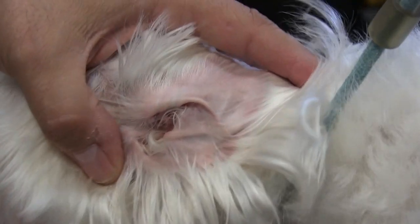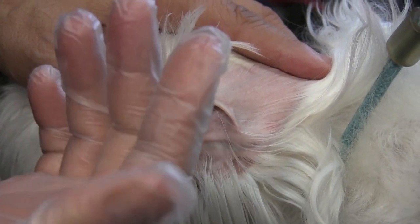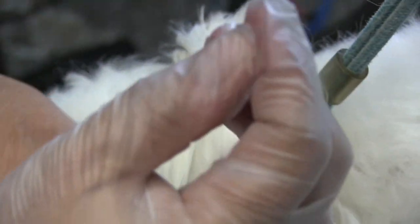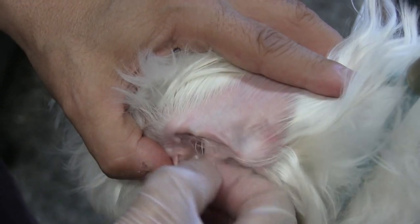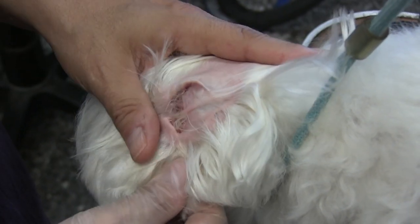We're looking at the good ear right now. I put gloves on because we get this comment a lot in our how-to-clean or pluck ear videos. The reason why we don't wear gloves is because this stuff here is completely blocking everything I have to do. When you're plucking ears you really have to be precise, and the gloves are just slipping right off my fingertips.